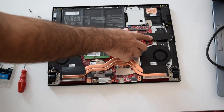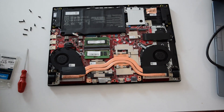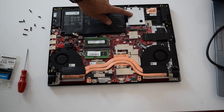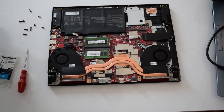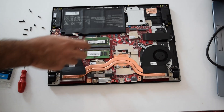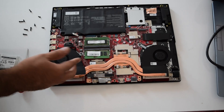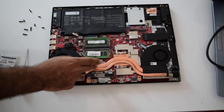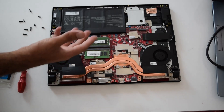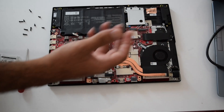Same thing with your NVMe SSD. There is one there with a shield to protect it from heat. There are two more NVMe SSD slots you can upgrade - two more you can put in there plus the one you already have. You have two RAM slots to upgrade up to 32 gigabytes. Do not open the heatsink cover - you don't need to change thermal paste because this has liquid metal in there and it's going to last for a long, long time.